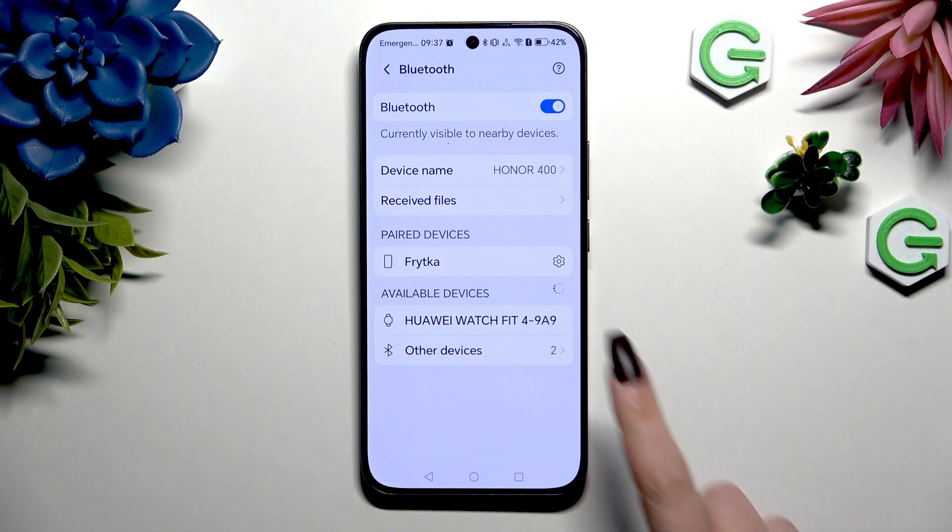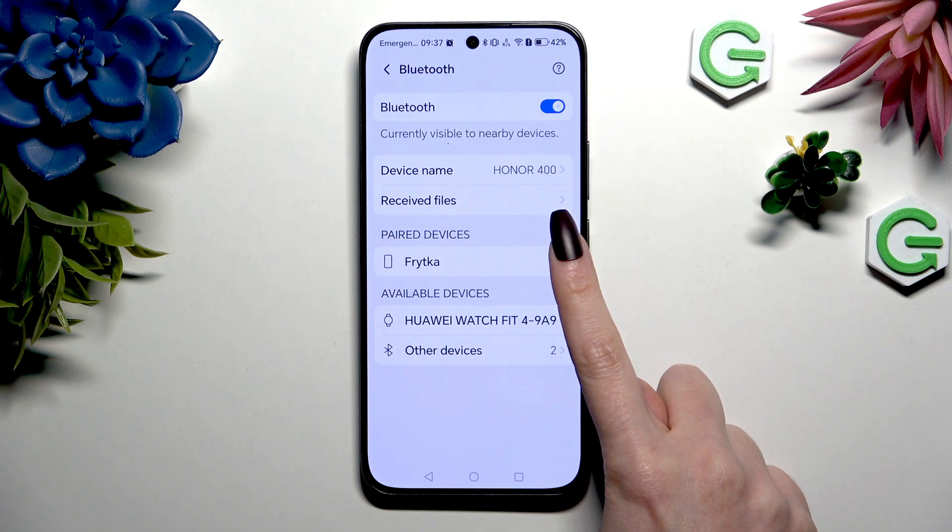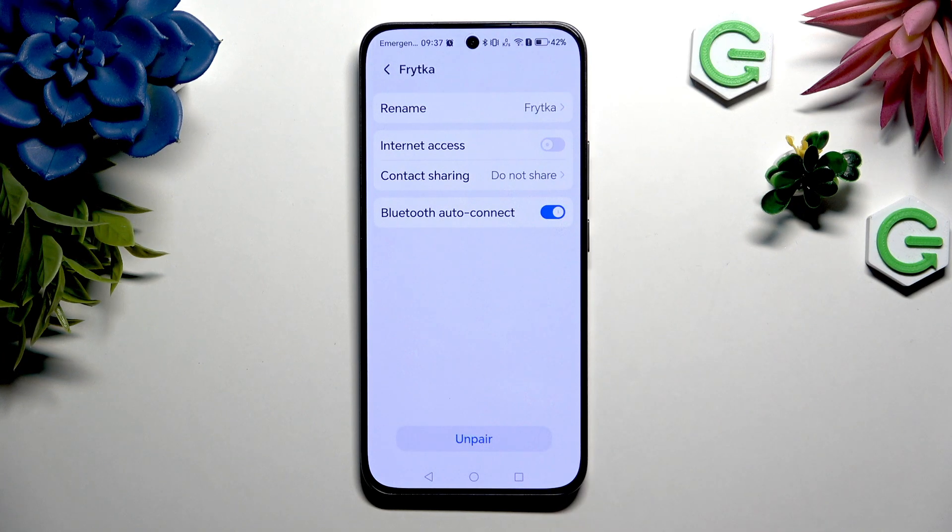To disconnect them, use the gear icon next to your device and hit Disconnect at the bottom.